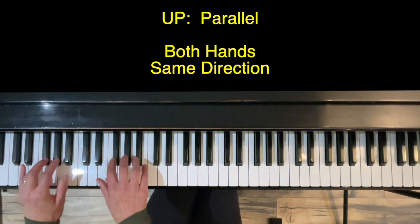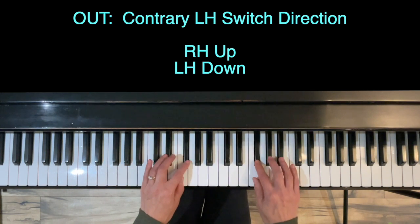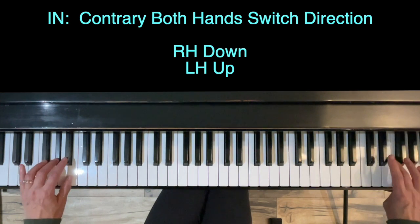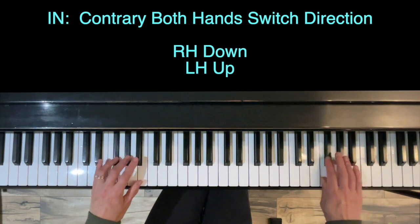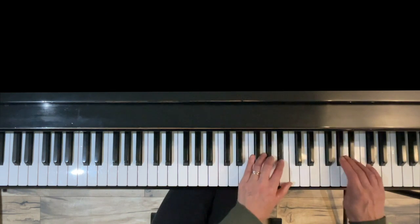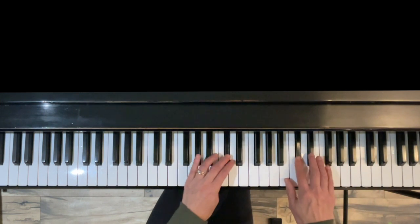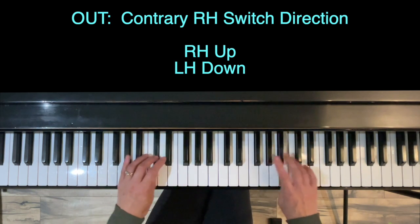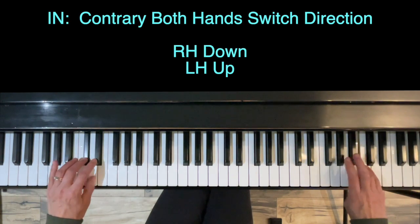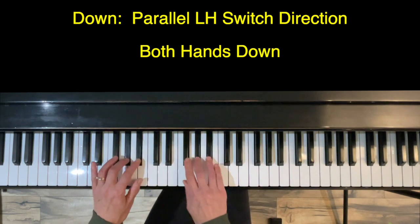First segment is parallel and up. Now right hand keeps going — contrary, out. And in — contrary. Now parallel, up. Both hands change direction — down. Now left hand keeps going, right hand turns around — contrary. And contrary, in. Right hand keeps coming, left hand turns around — parallel. Down.